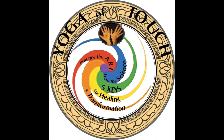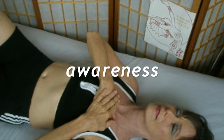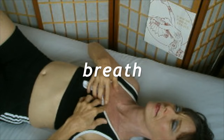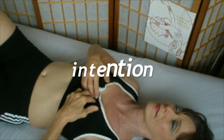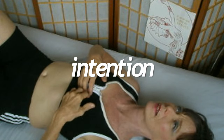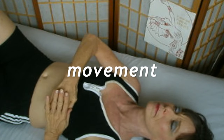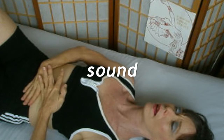Let's do the five keys for healing and transformation in the Yoga of Touch. Bring awareness to your body and deep breathing. Allow a good intention for healing and the movement that goes along with that. Don't forget to bring in sound for the emotional component and express yourself.